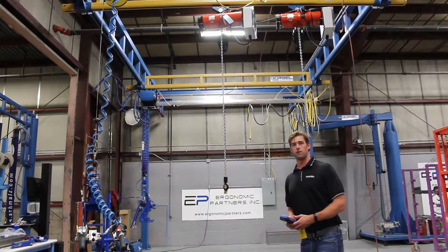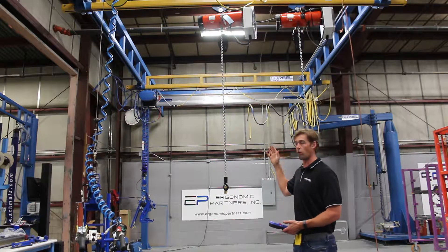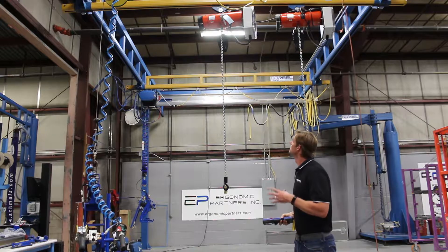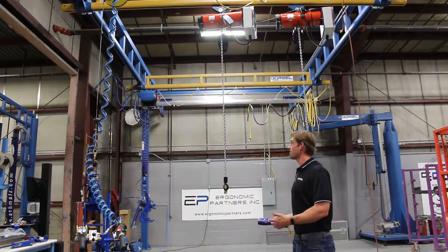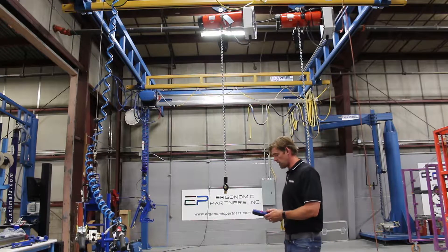This is an application we did for the automotive industry. We actually did this with 25 hoists and 25 receivers. The good news is you can have that many in one area, all talking in one area, without any issues.